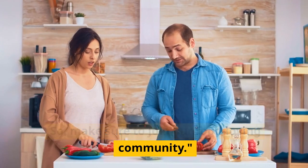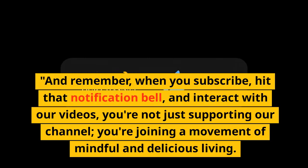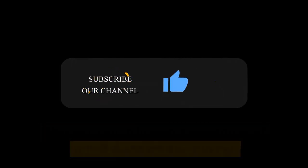So make sure to join our food-loving community. And remember, when you subscribe, hit that notification bell and interact with our videos — you're not just supporting our channel, you're joining a movement of mindful and delicious living. Thank you for being a part of it.